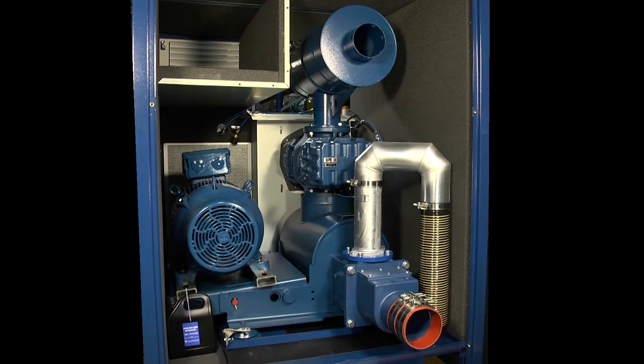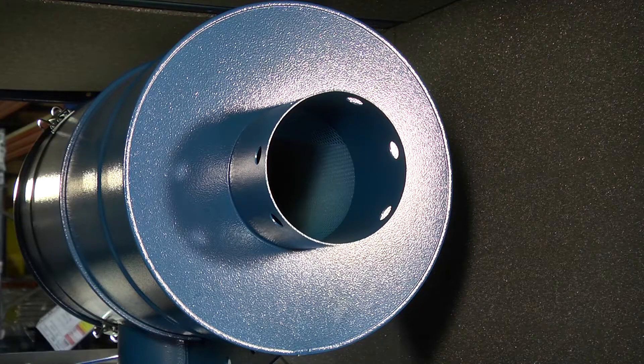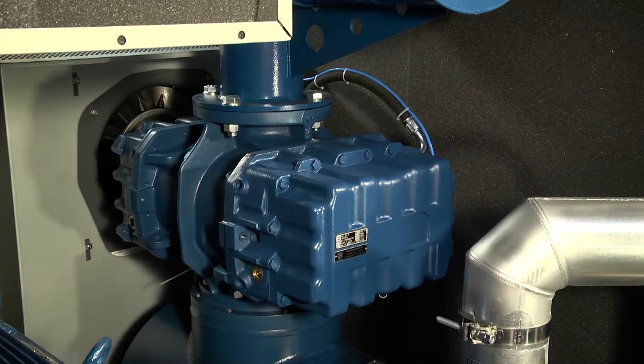This is a rear view of a blower package with the covers removed. The filter housing, below which sits the air end or blower stage itself.